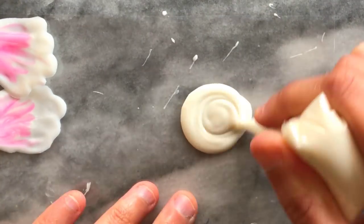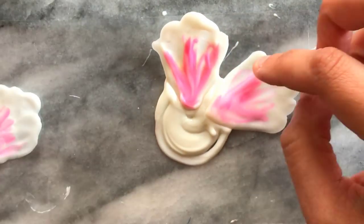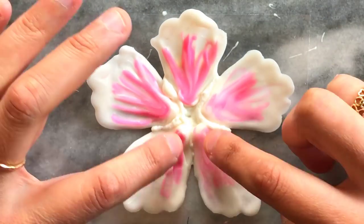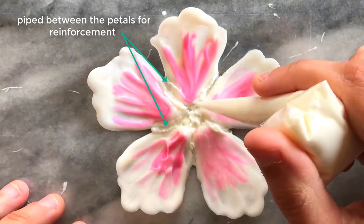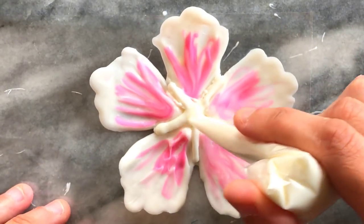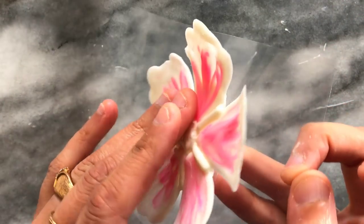To create the second layer I applied onto my plastic some white chocolate and then stuck five of the smaller petals into place. As you can see, you can easily use the petals to create smaller five petal flowers too, and this is much easier to do. Once dry I peeled it away from the plastic surface.